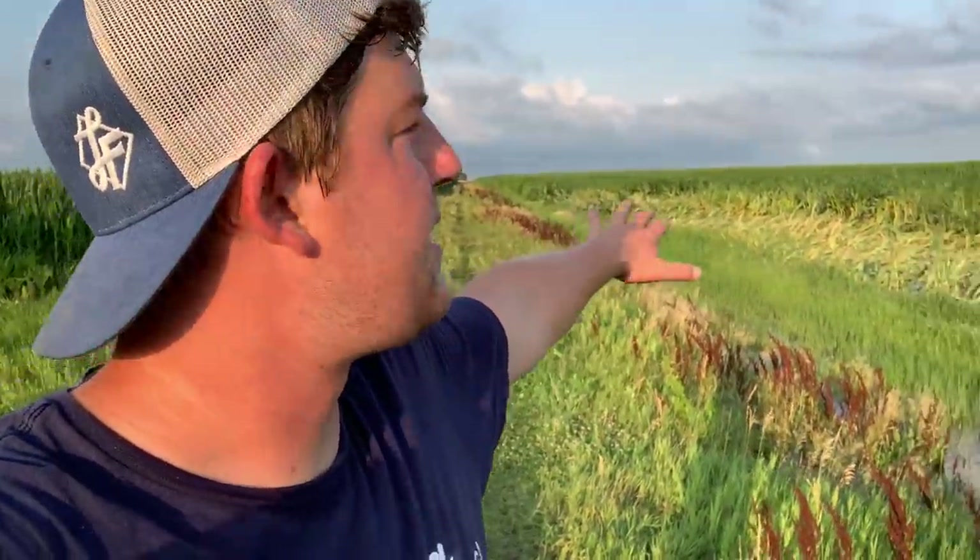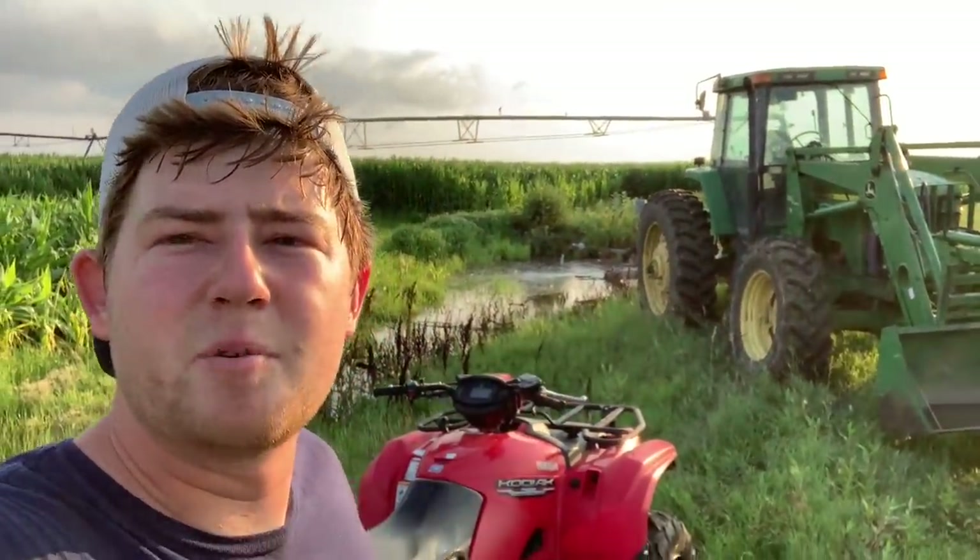From the storm we got about three inches of rain in total and some of the fields are flooding, so we have a booster pump running to drain them out and save a little bit of the crop. As you can see, the corn is buried in water out here and it'll be a big dead spot if we don't pump it out, so we have the 7810 out here hooked up to a booster pump.